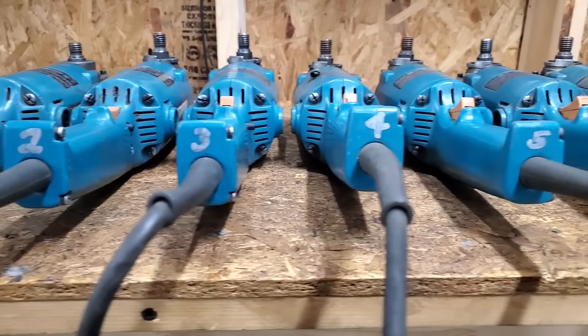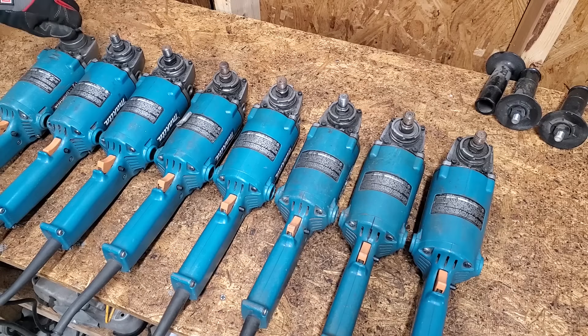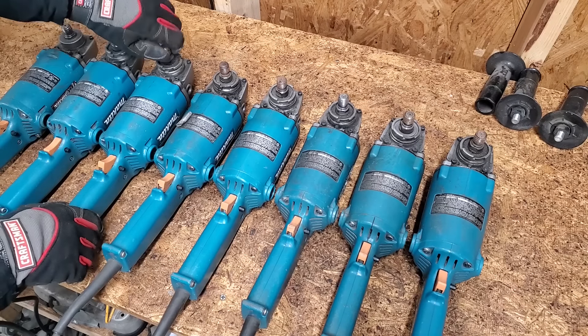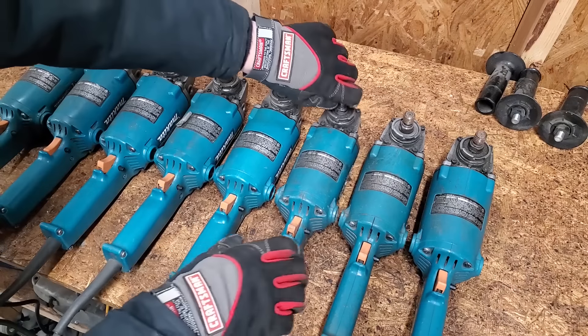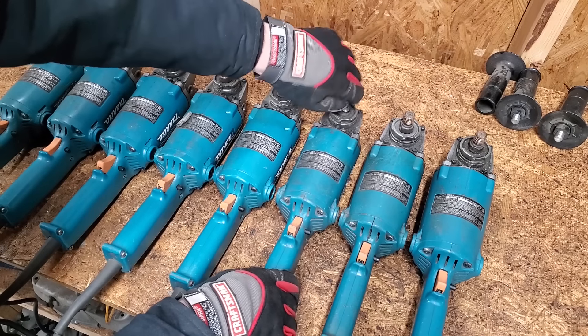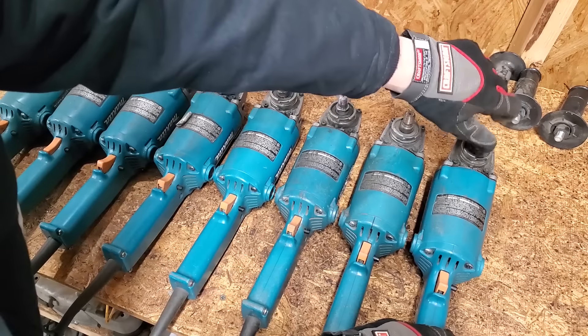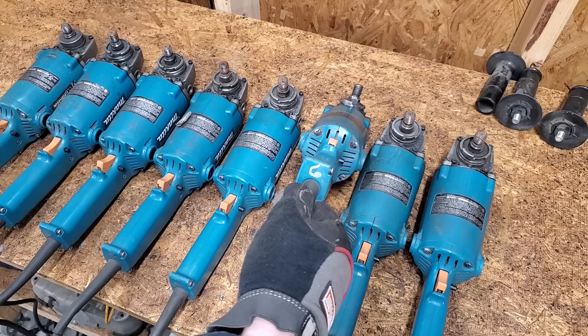I numbered each one so I don't get them mixed up. First, let's see if they spin. Number six won't turn, but the rest feel fine.